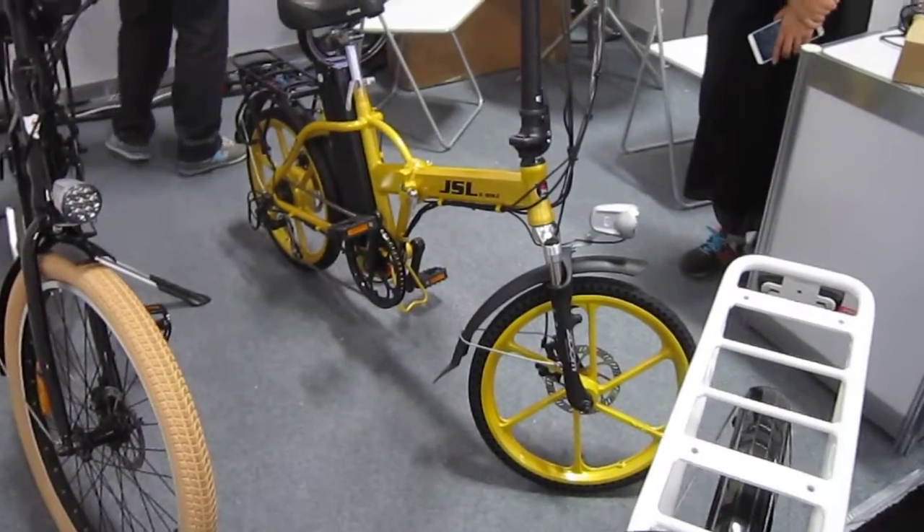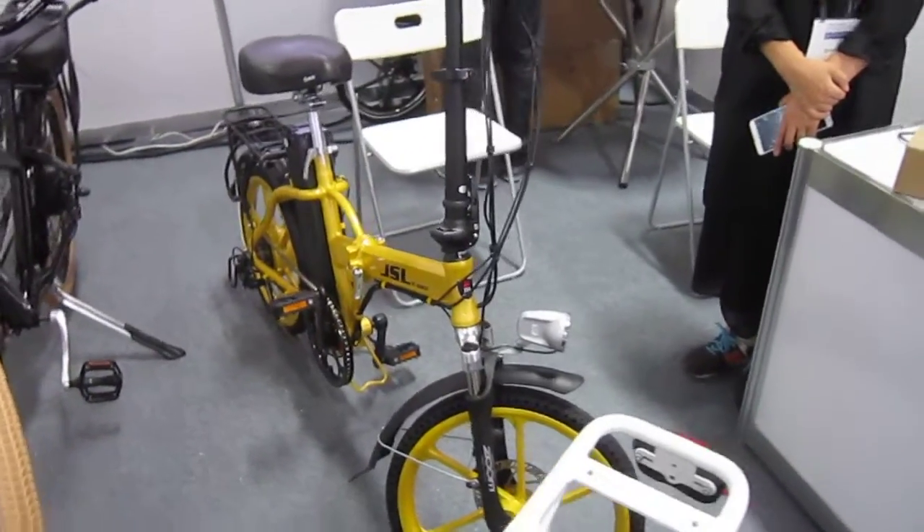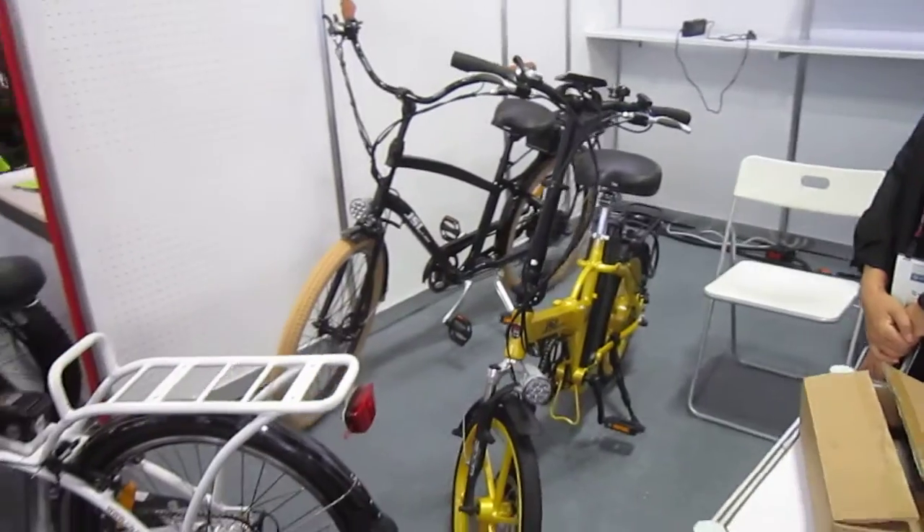Cool-looking color of mustard. That one's got mag wheels, mid-mount battery, fully folds up. JSL bikes — another company looking for U.S. distributorships.